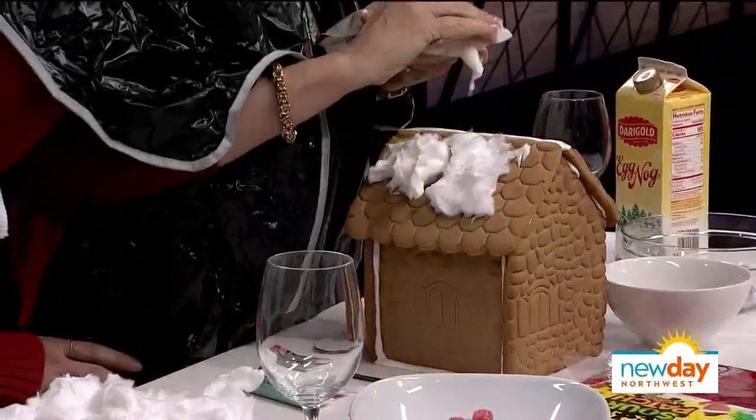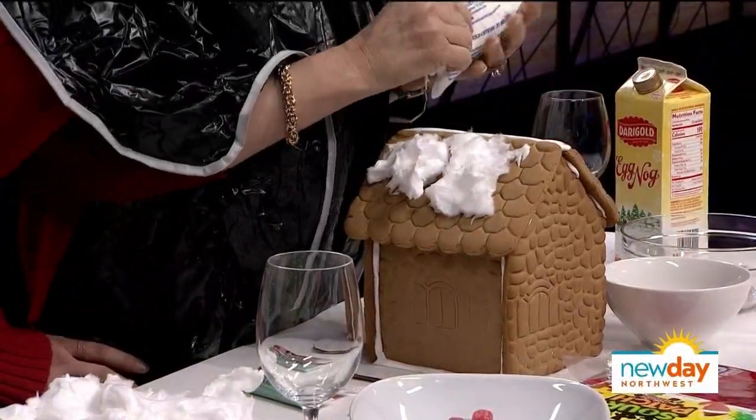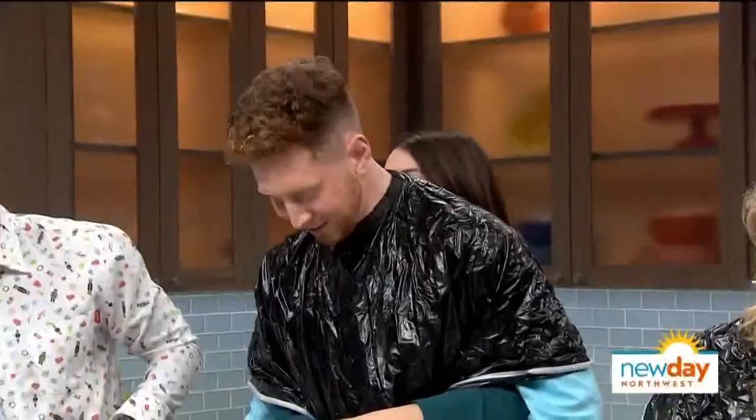Margaret, morning. There you go. Our house is moving. Good job, Margaret. Left. Yeah, yeah, yeah, grab more.